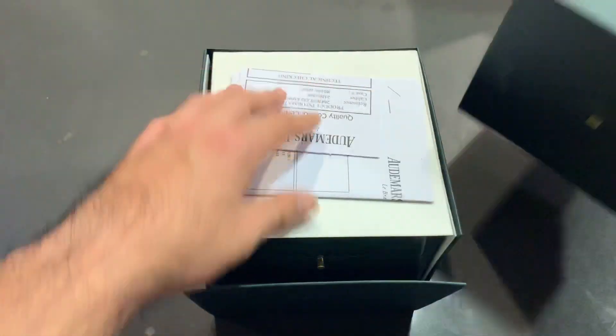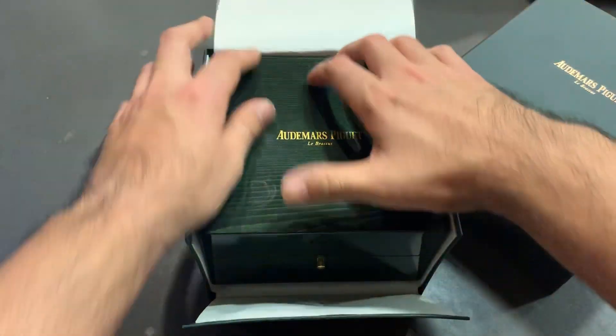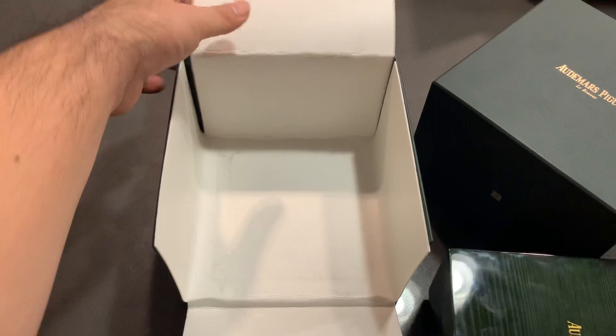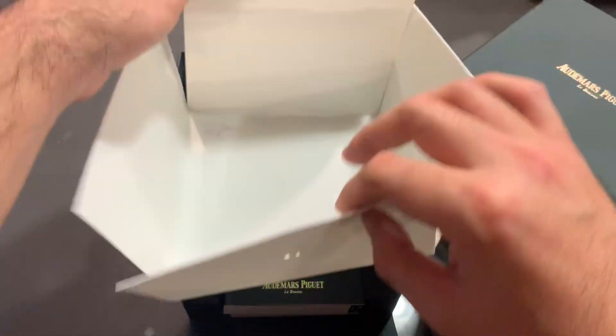Jumping into it — green AP box, some general paperwork, and underneath just some general warranty cards, booklets, and instruction manuals.